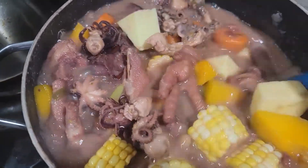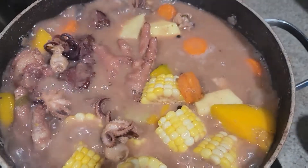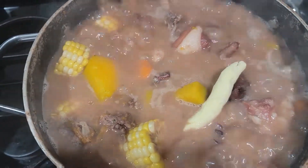I just added my veggies and some yellow yam, and as you can see the soup is looking so good already. And of course we can't leave the spinners out of the soup — come on!